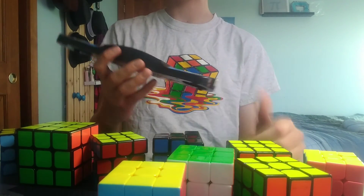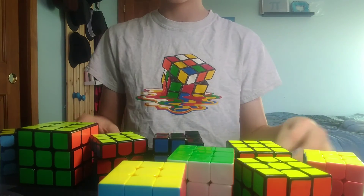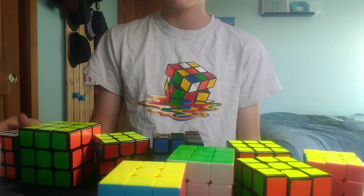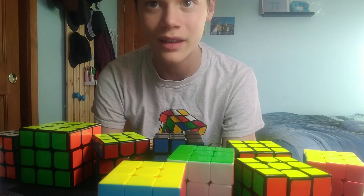So that was 3 minutes, 25 seconds and 40 milliseconds. I'd say that went pretty well, but I did mess up the PLL on this 3x3 two or three times. But I'd say it went pretty well. So, thanks for watching, and I'll see you in my next video.